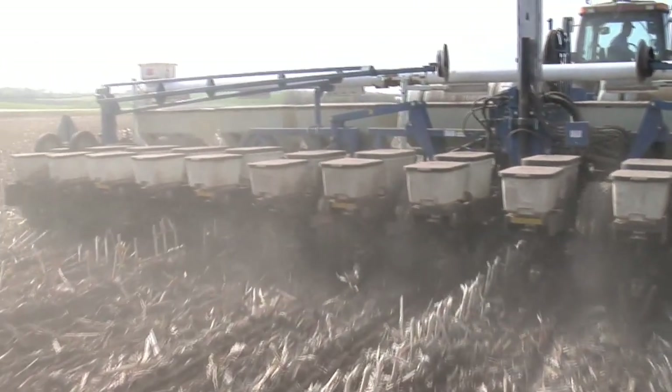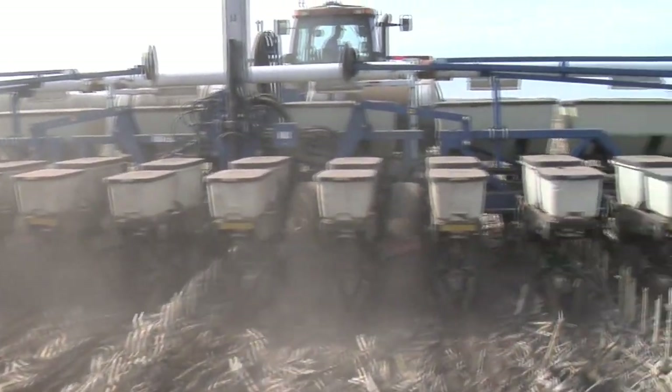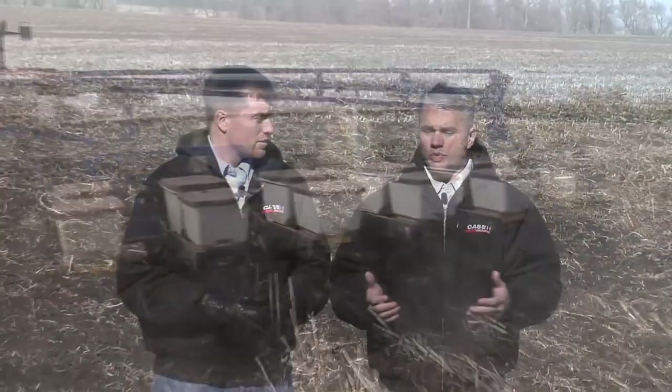If you don't have all that soil and you're putting fertilizer in a pop-up fashion, you just can't have much in there. On our trials on our farm, we've done better with 10-34-0 putting only a gallon on with some micronutrients than by putting three gallons or five gallons on. Putting more fertilizer on is actually hurting us in some cases.